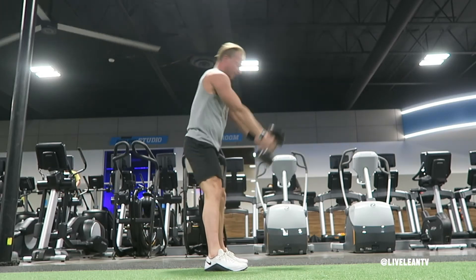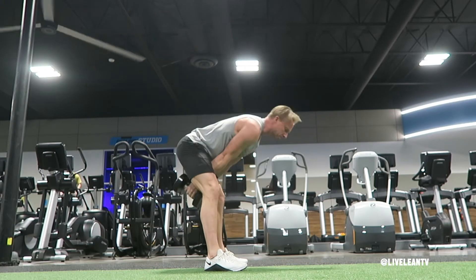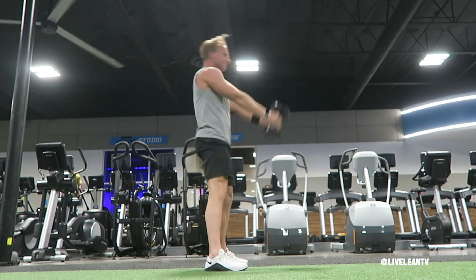As the dumbbells come back down, push your hips back and maintain a flat back as the dumbbells swing safely between your legs. Repeat for reps.